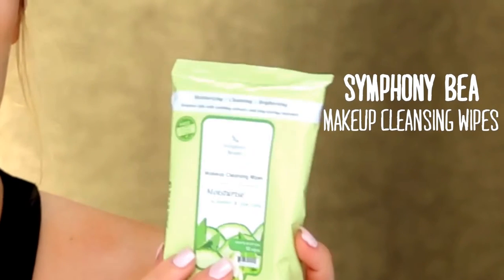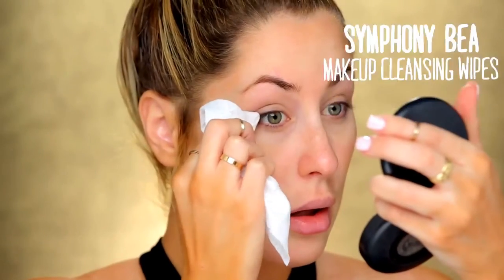I'm going to start by using these makeup remover wipes from Symphony B. I'm just going to use it to remove a little bit of leftover lash glue on my lashes, and these are good for all skin types. For my moisturizer, I'm going to be using this moisturizer from Olive Natural Bee. This is an anti-aging moisturizer, so this is good for underneath the makeup.